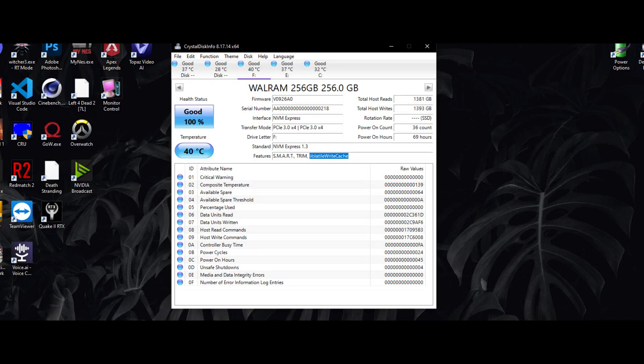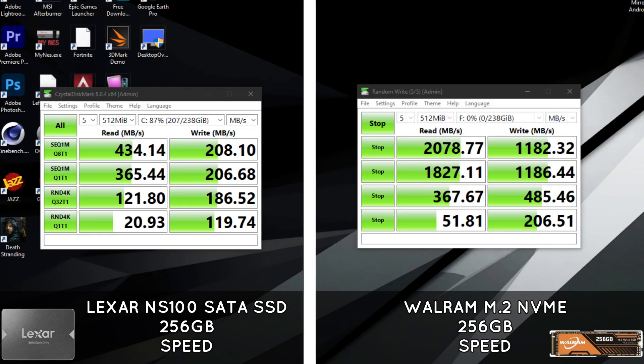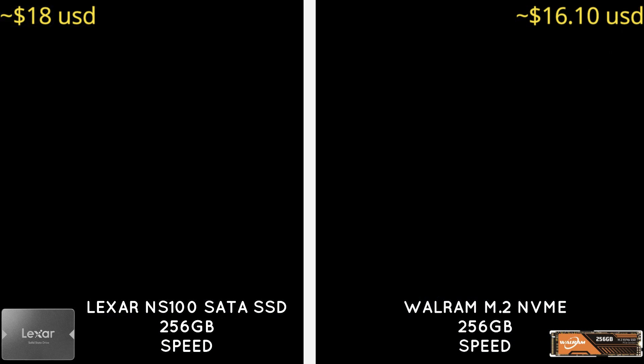This SSD is not as fast as branded ones like Kingston or Crucial, but it's pretty good in its price range. This is the speed I was getting from this drive compared to the SATA one installed in my system. I'll show you the comparison between this drive and the SATA one installed in my computer, so let's get started.